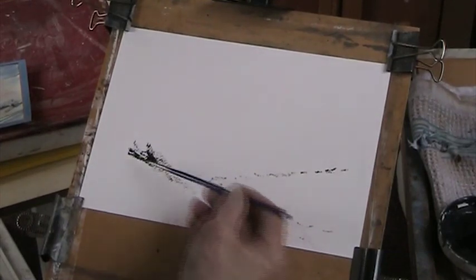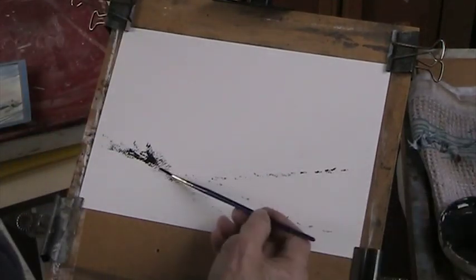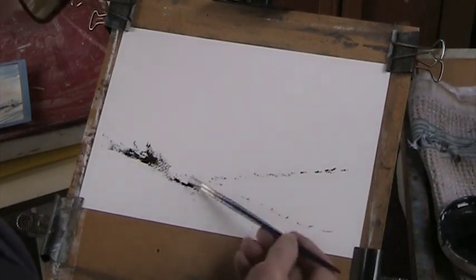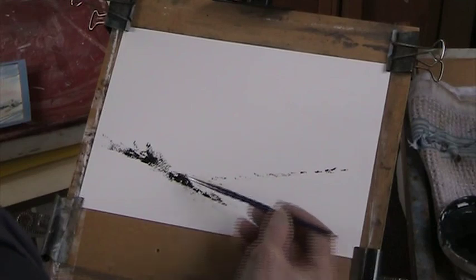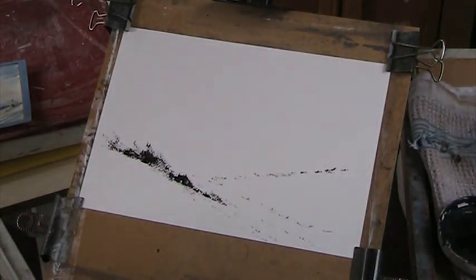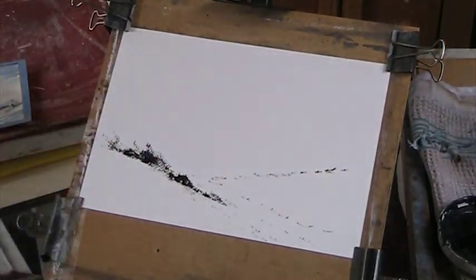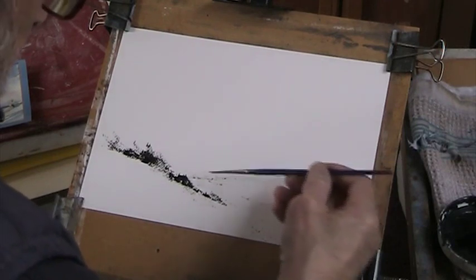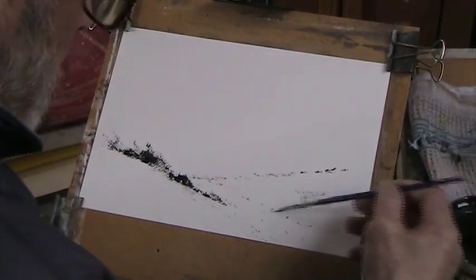Let's put some bushes and stuff here. These do flatter to deceive, I have to say, because the black ink against the white background does make them look a bit more attractive than they would otherwise. So we'll just come across here with this — just a few bits that'll go to the snow scene.